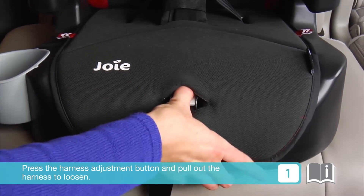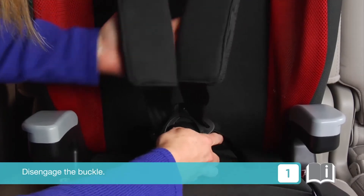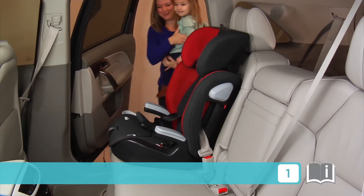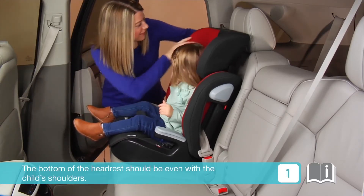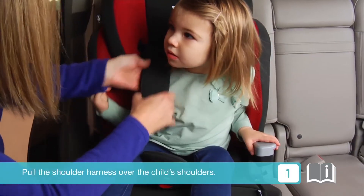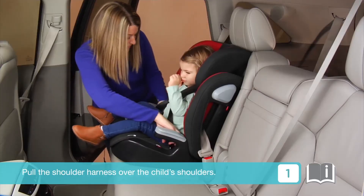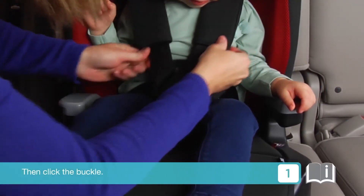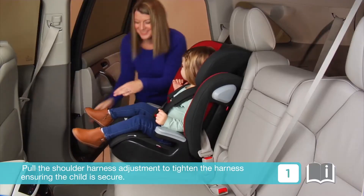Press the harness adjustment button and pull out the harness to loosen, then disengage the buckle. Place the child in the seat. The bottom of the headrest should be even with the child's shoulders. Pull the shoulder harnesses over the child's shoulders, then click the buckle. Pull the shoulder harness adjustment to tighten the harness, ensuring the child is secure.